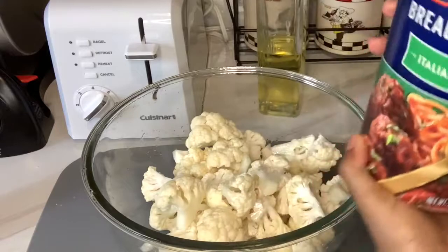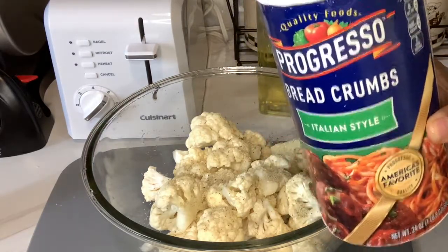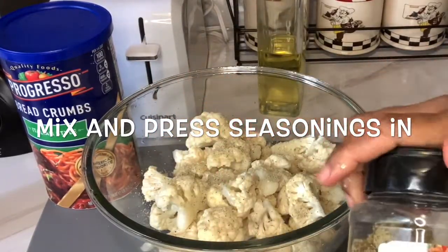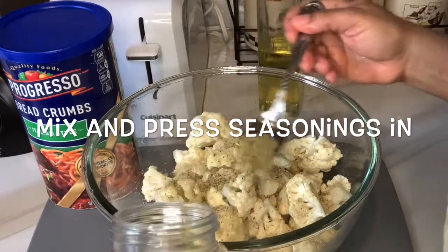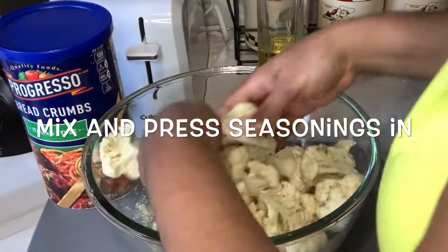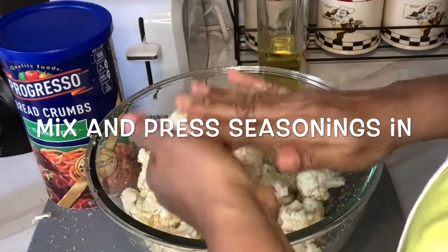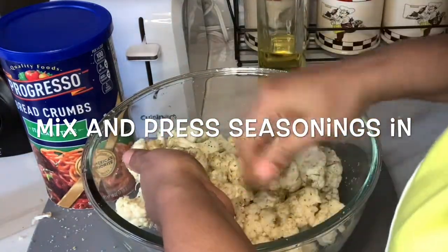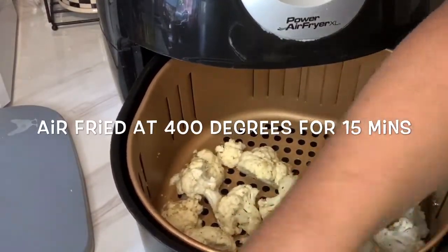Then I'm going to put some breadcrumbs to season it. This is the Italian breadcrumbs — it's already seasoned. I'll be using about a tablespoon of the Weber Parmesan. This will give it some flavor. Just like so. The oil will make it sticky so the coating adheres.